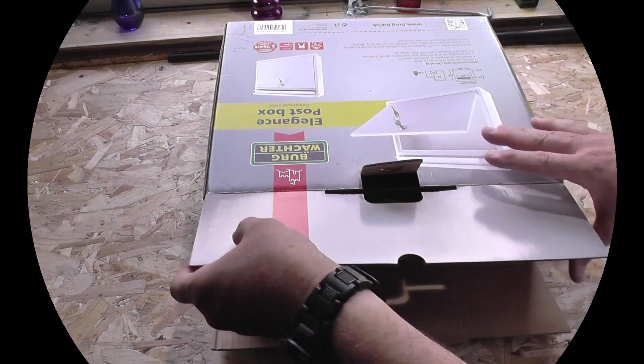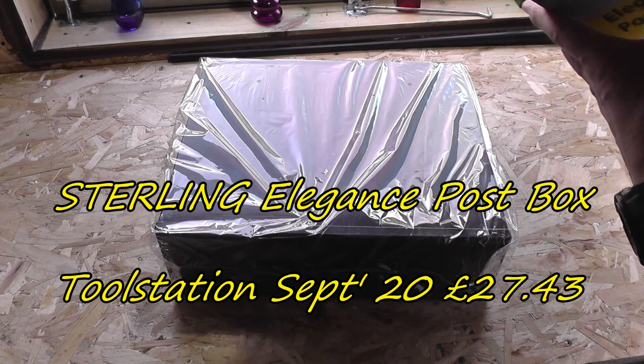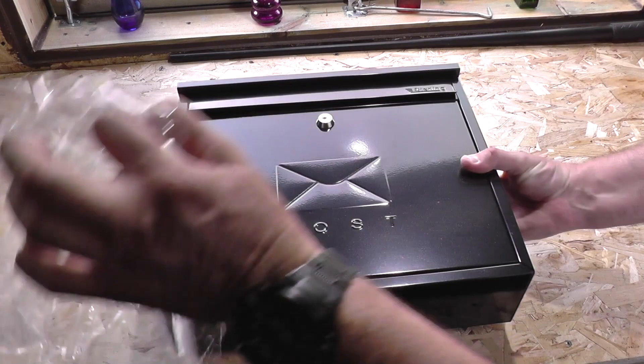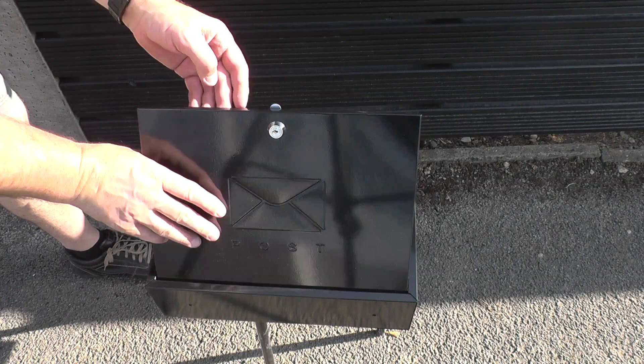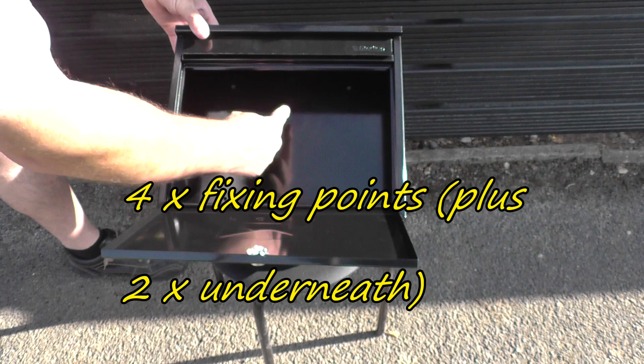Good evening folks, 21st Century Caveman here, hope everybody's safe and well. In the previous video I did an unboxing of this post box and gave my initial impressions — I was actually very impressed with it at the price point. I bought it from Tool Station for just under 30 quid. Today I'm fitting it to the fencing, which has been completed with a new gate and locks, meaning the postman can no longer get to the letterbox on the door.